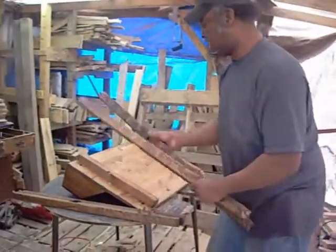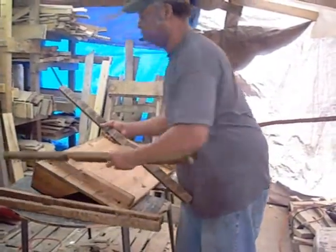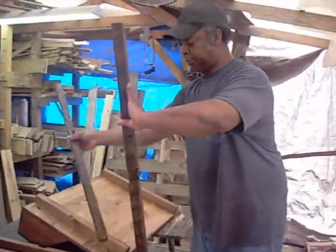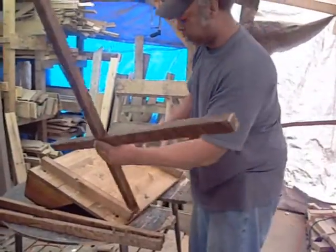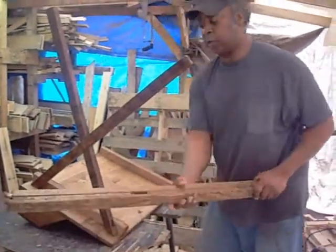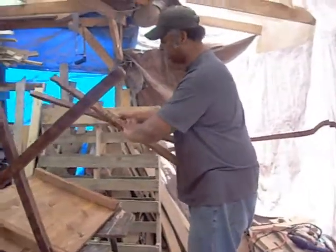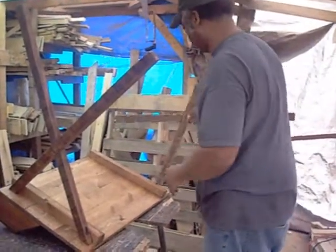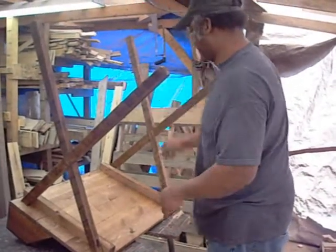So all you do is find A and B — A goes there, B goes here. All you do is simply lock your legs into place like that, and just set them down into the holes. Same thing with C and D — D goes here, C goes up there. Just lock your legs and set them down into place, just like that.